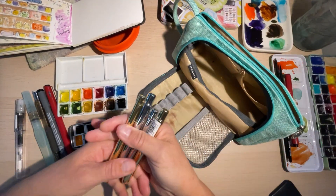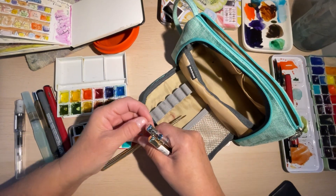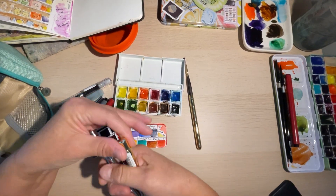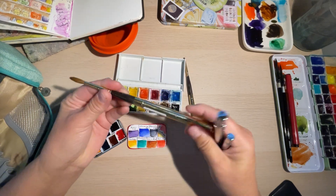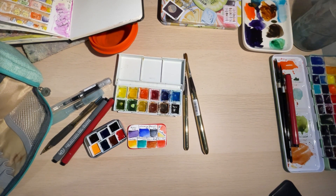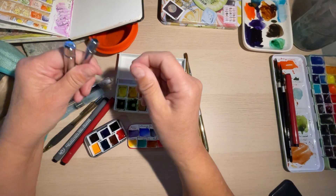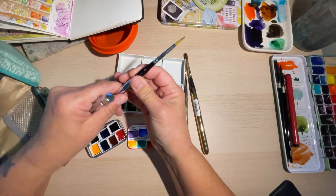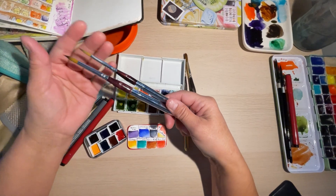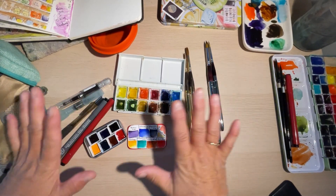I have these watercolor brushes — an Escoda Reserva size two and an Escoda Reserva size six. I also have some generic travel brushes, a size four and a size eight, and they're really nice. But when I got the Reservas I decided they were so much nicer — but that's another story.